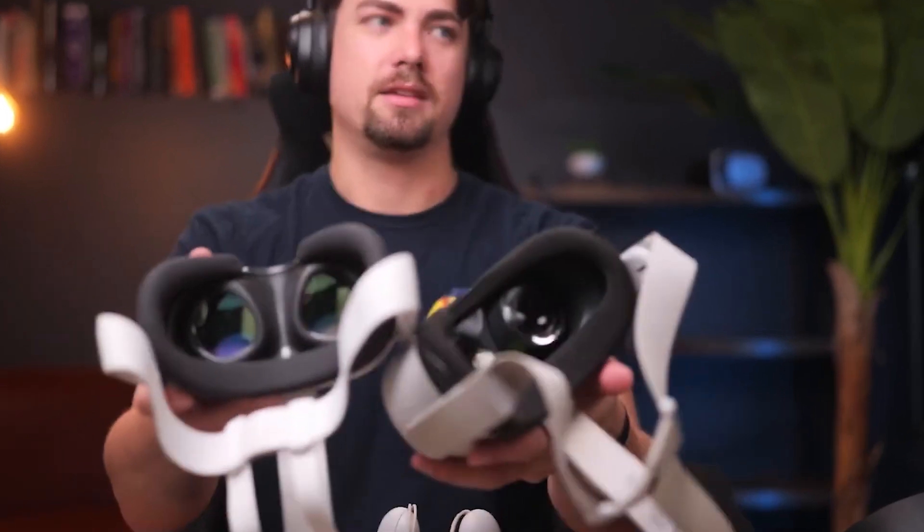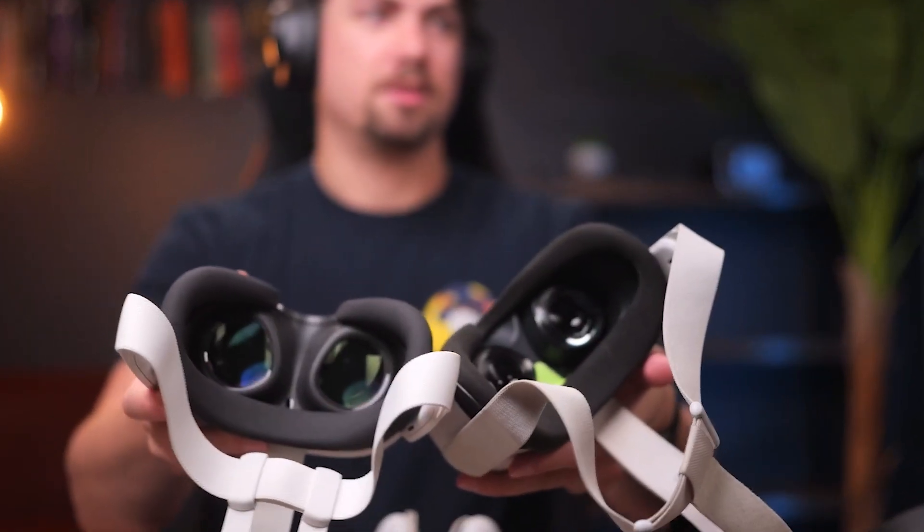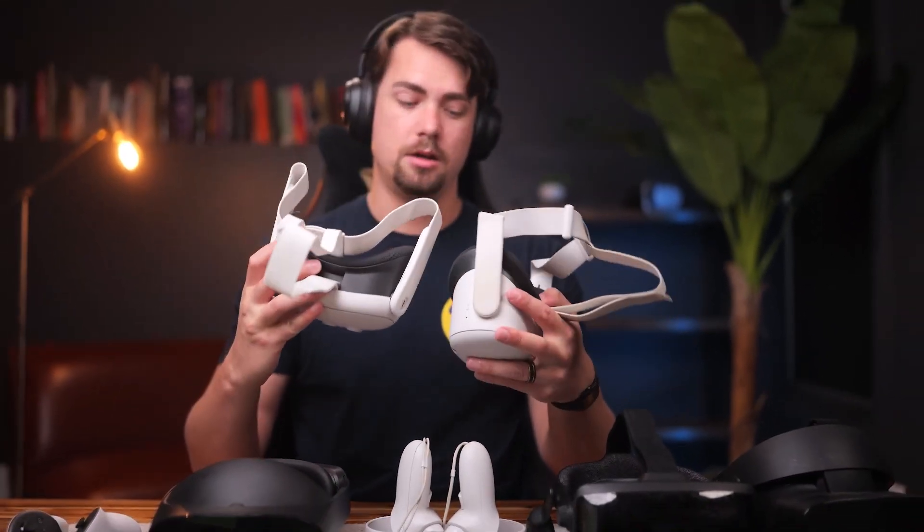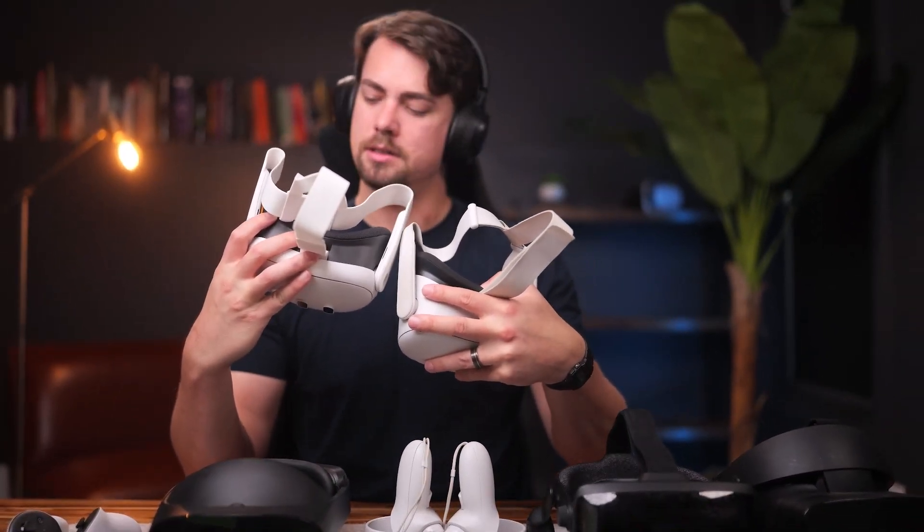The thing we're all excited about is these pancake lenses instead of the Fresnel lenses like the Quest 2 has. The sweet spot is going to be a lot larger, the lenses are even a little bigger, and you don't get all those little rings for focusing.